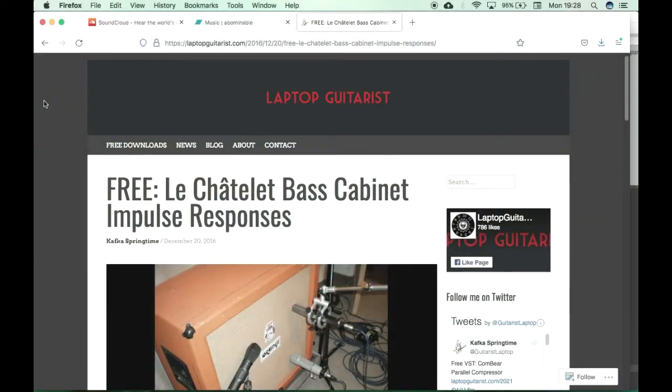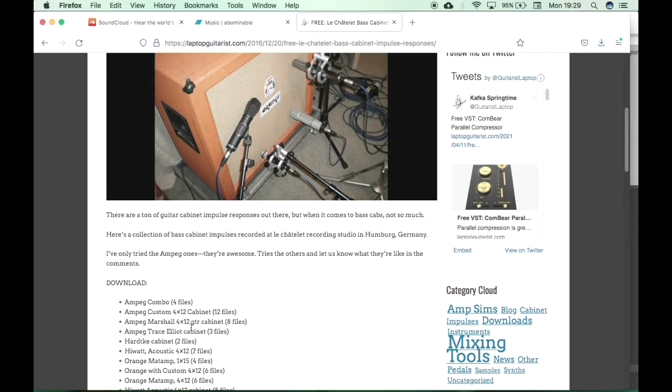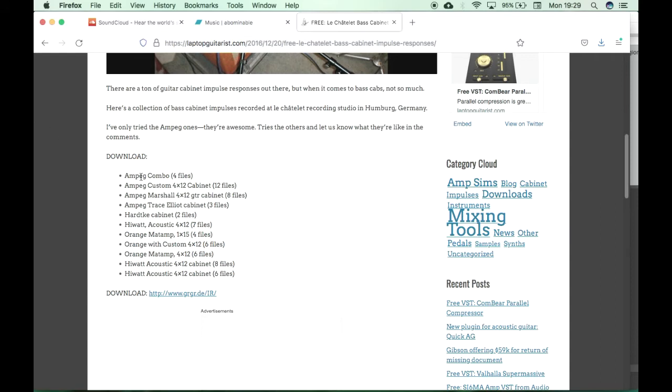When I searched bass IRs, the first hit I got was this site — Laptop Guitarist — which I've never seen before, but it's pretty cool. There are a ton of guitar cabinet impulse responses out there, but when it comes to bass cabs, not so much. Actually, this collection here is great — here's a collection of bass IRs, and these are all the IRs that are available.